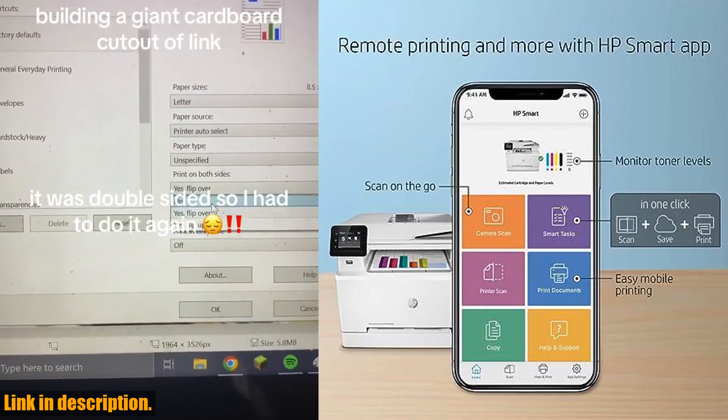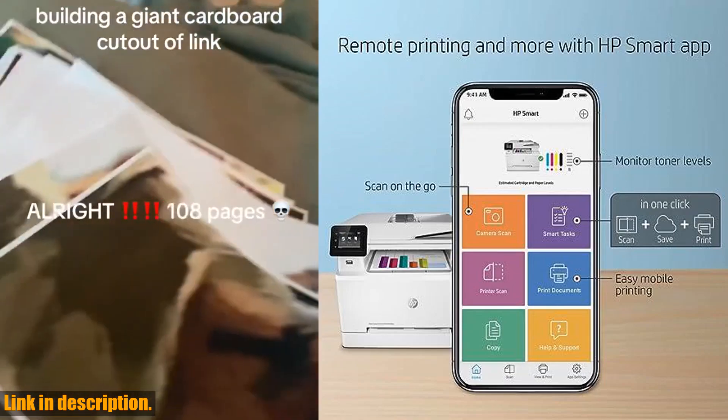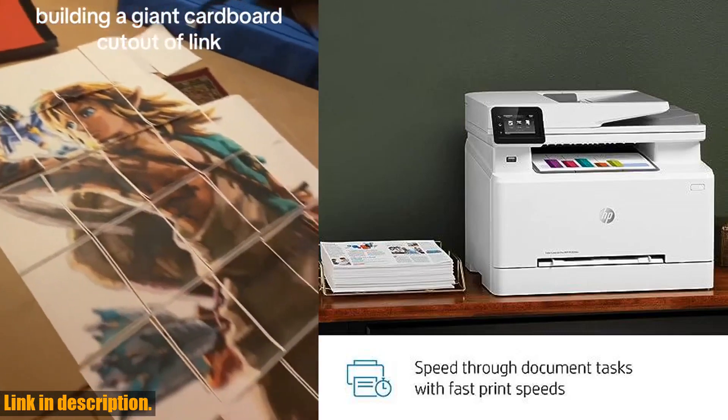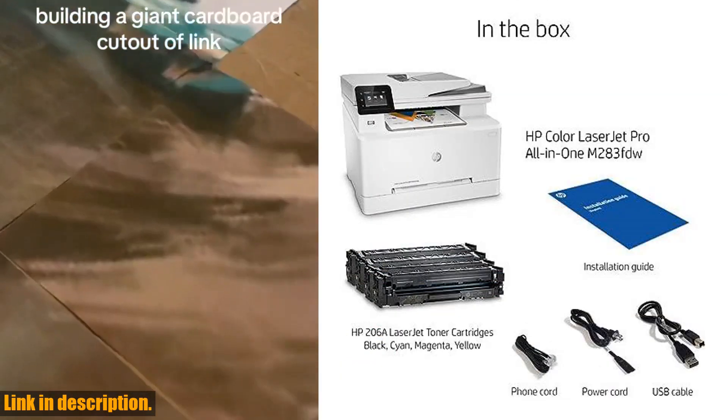You can set up your printer, manage print jobs, and even print and scan on the go. With customizable shortcuts, you can save time and organize documents 50% faster directly from your mobile device.